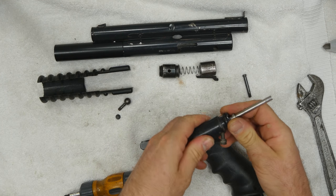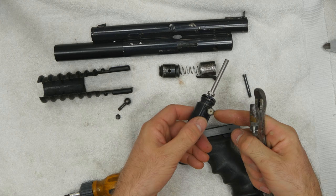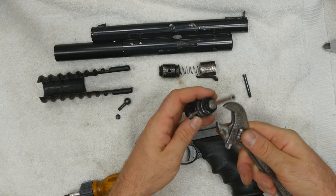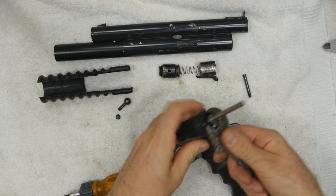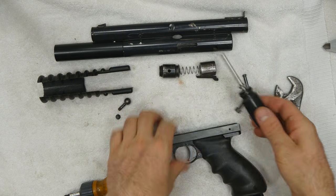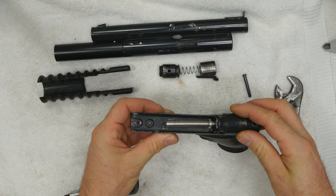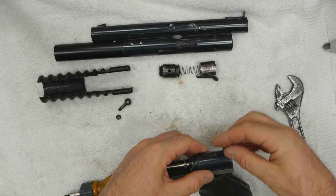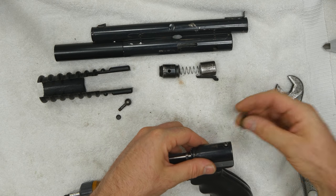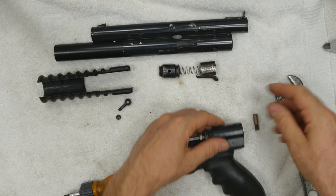Screw our valve assembly back on. You can see our seal looks pretty good in our piercing cup. Tighten our valve retaining screw up, drop it back on — just like that. Screw our back valve body screw in. It's pretty good.